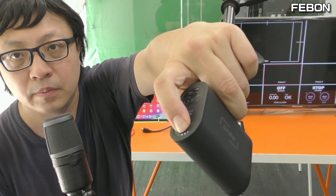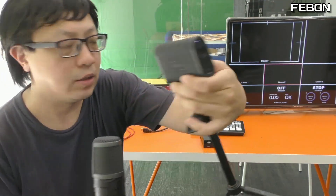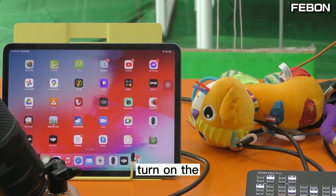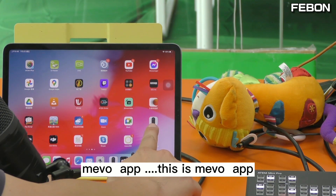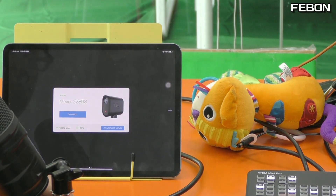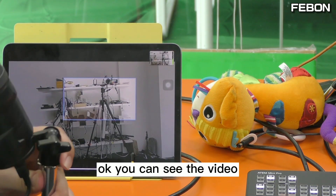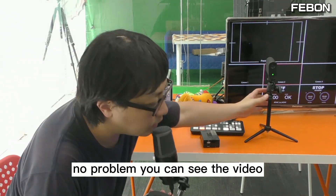First, please turn on the MemoStart power. Then prepare your iPad, turn on the Memo app. Connect and you can see the video — no problem, you can see the video.